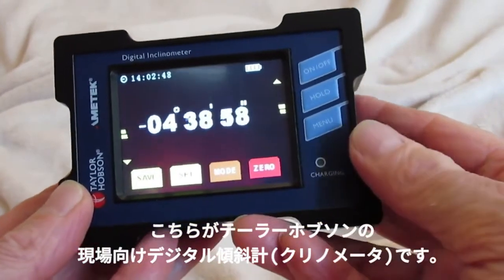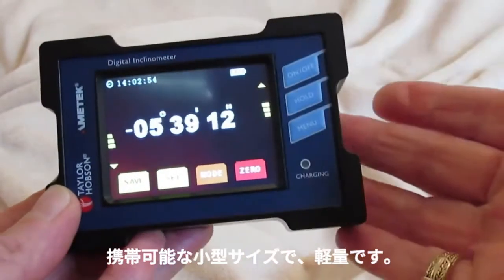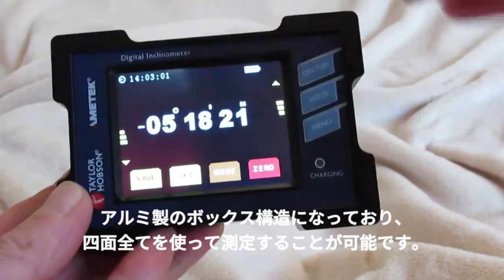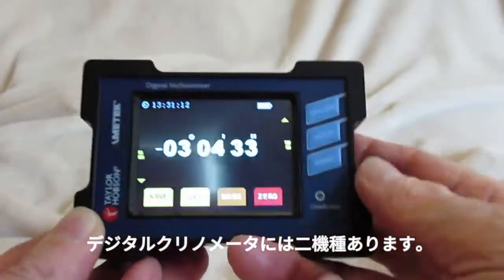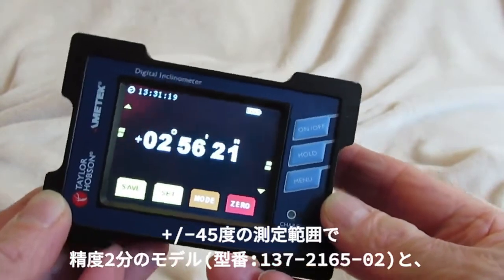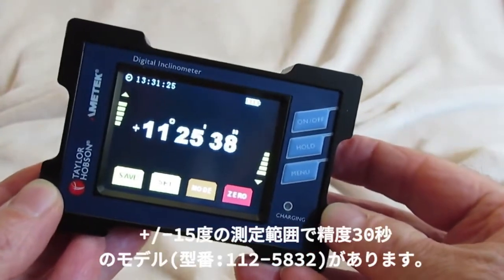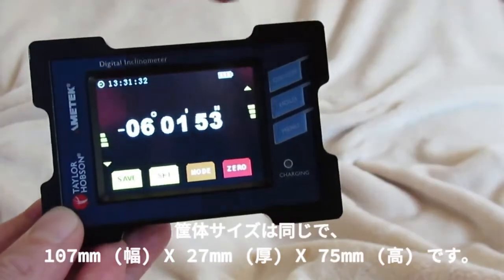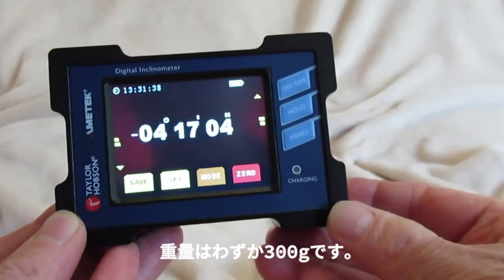This is one of the two Taylor Hobson Digital Workshop Inclinometers. They are handheld and lightweight, of aluminium box frame construction enabling measurements of all four edges, and has a coloured touch screen display. The two versions either have plus or minus 45 degrees in this axis with two minutes accuracy, or plus or minus 15 degrees with 30 seconds accuracy. Both are 107 millimeters by 27 millimeters by 75 millimeters and weigh only 300 grams.